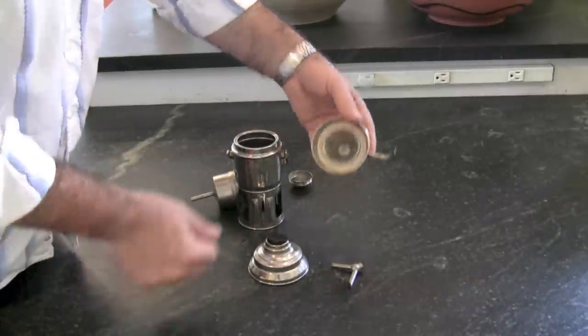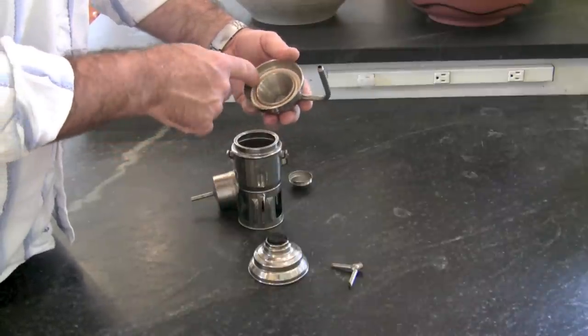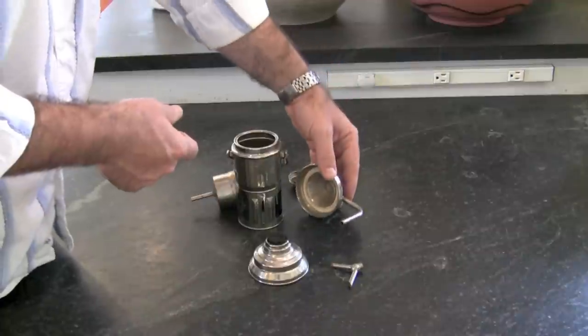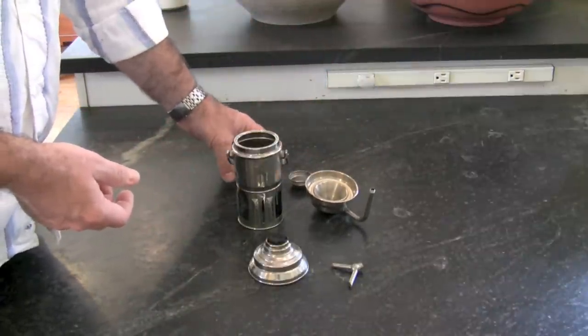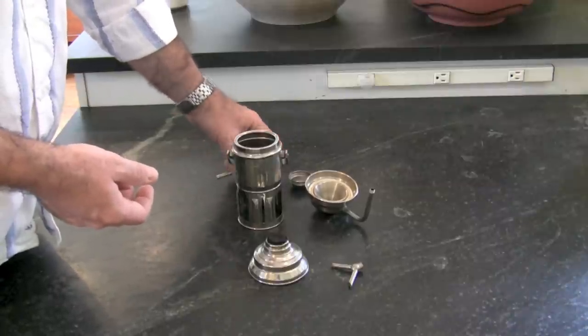So that's how it comes apart. You've got the same gasket issue that you have with a Mocha Pot — this is actually a Bialetti gasket I've crammed in there, which seems to work for the moment. It's a neat little contraption. You can see these for sale every now and then on eBay and they kind of command a price. I've certainly paid enough for this one.